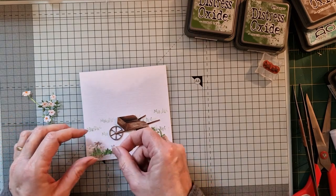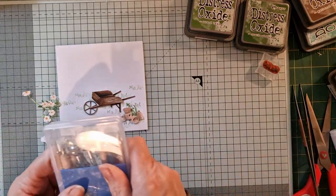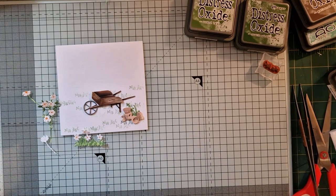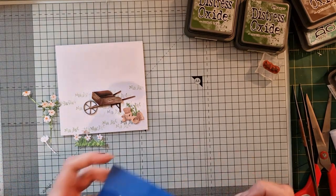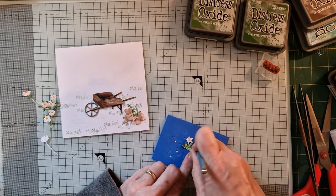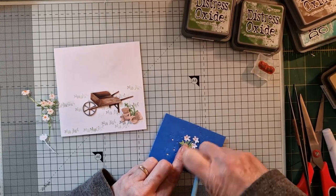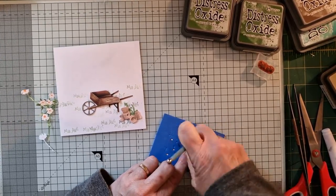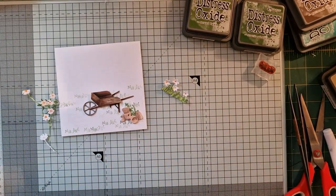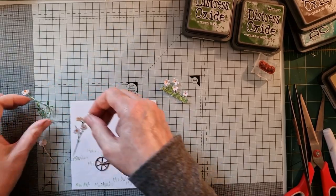That's the last bit to go down. Now what I want to do is give these flowers a titchy tiny bit of dimension very quickly. Where's my smallest tool? There it is — I just want to give them a little push down like so, just to make them spring forward a little bit and look a little bit prettier. I'm not going to do the rest of them because there's no need.